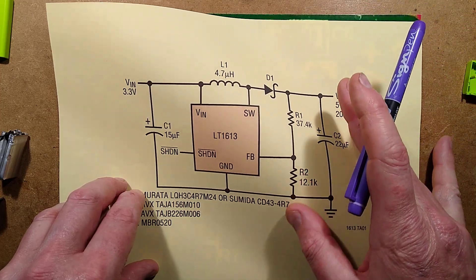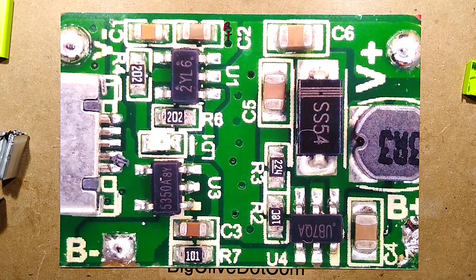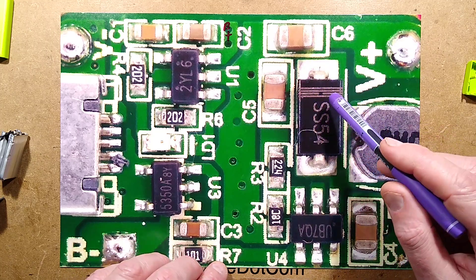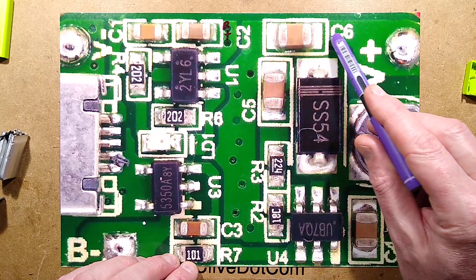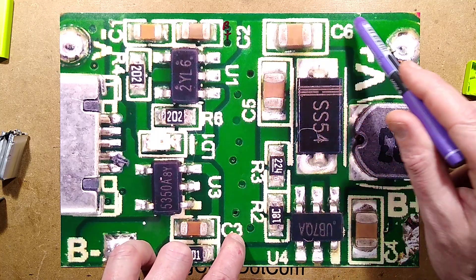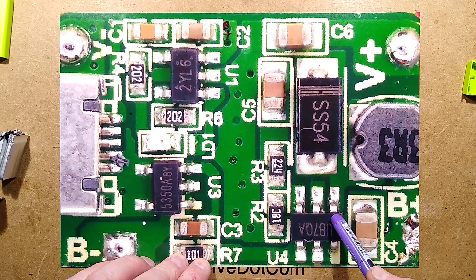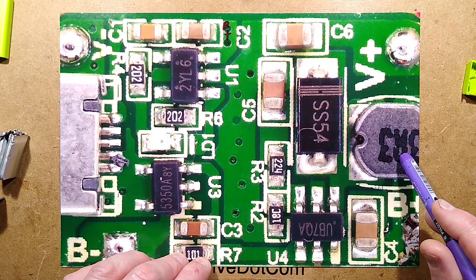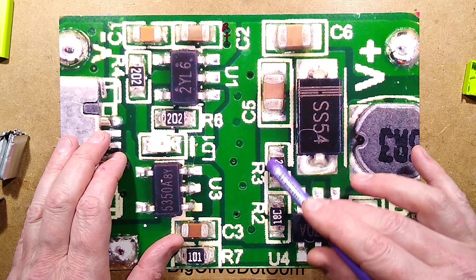Going back to the circuitry: there's the inductor, the diode going through, the capacitor on output, and I think there are two capacitors on the output to beef up the value. There are the two sense resistors, one going to ground and one going to the output voltage, and that goes to the sense pin. The little component has the built-in oscillator and driving transistor that pulses this inductor, which is connected solidly to the positive connection of the lithium cell. That just boosts it up until it gets that sensed voltage.